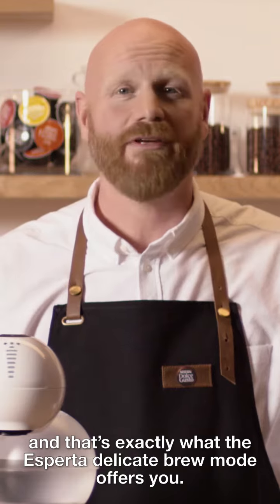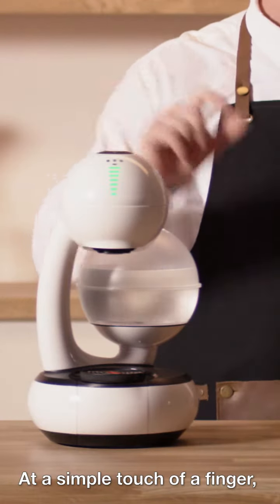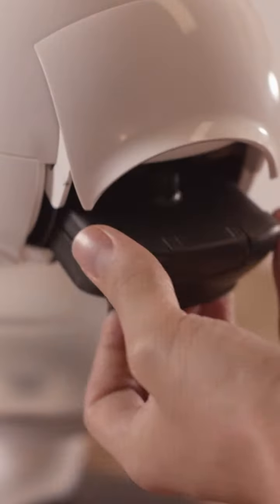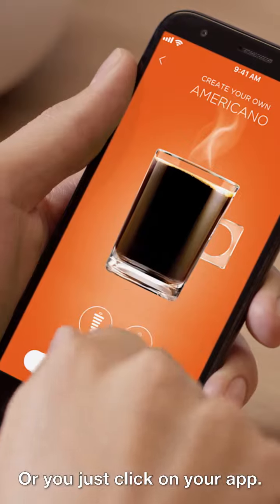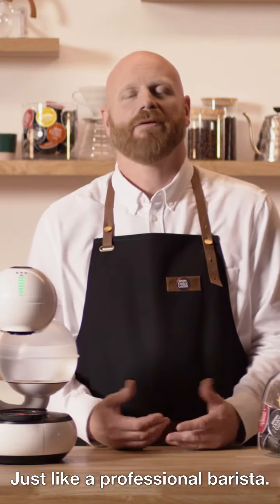And that's exactly what the Esperta Delicate Brew Mode offers you — at the simple touch of a finger. Choose your favorite capsule. I'll go for grande. Put it in the machine. Then all you need to do is press this button, or just click on your app, and Esperta will take care of the rest, just like a professional barista.